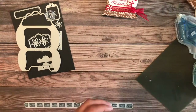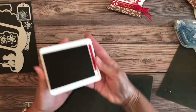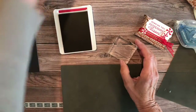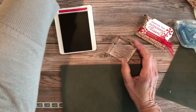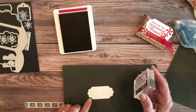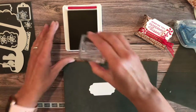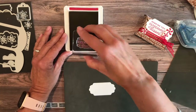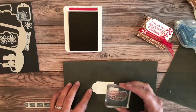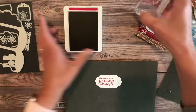I'm using real red ink and I have my tags all cut out. I believe these are from the seasonal Christmas tags that came with the Christmas season bundle — I made a whole bowl full of those because I know I'm going to be using them. When I'm stamping this, I'm going to stamp over to the left a little bit, just so I have some room for my peppermints on the side.